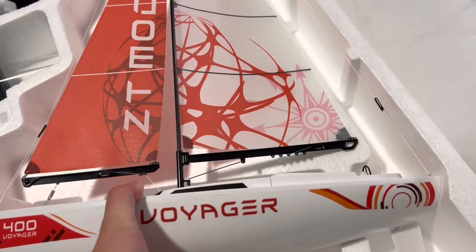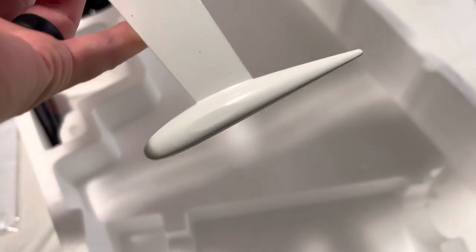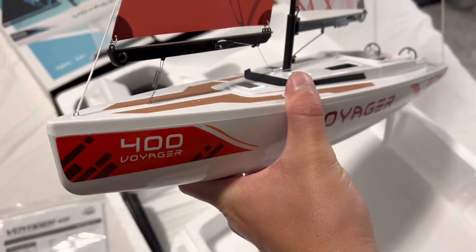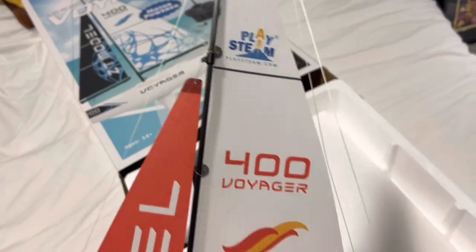And of course, the sailboat itself. This thing is incredible, guys. Look at the detail. This thing is actually like metal down here — it's cold and heavy. It weights and balances it. The mighty 400 Voyager by Playstem.com.